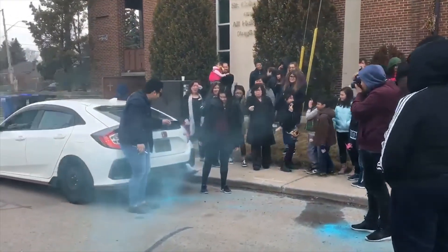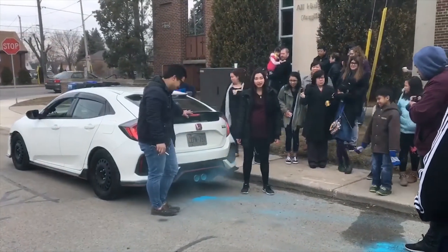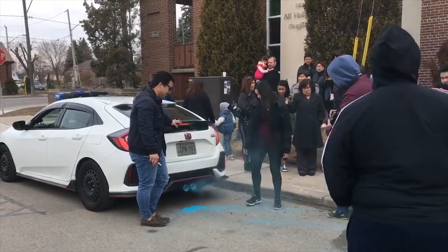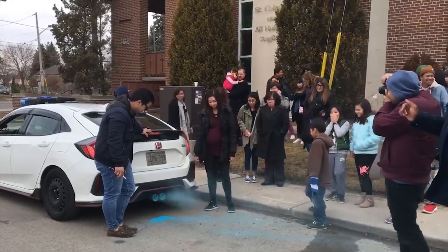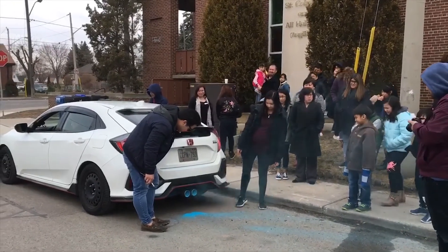Also, our choice of vehicle — sadly my car wasn't ready yet, so we had to borrow a friend's car. The Civic in the video is an automatic. I think that using a manual car and putting it in first gear while having the clutch down and revving it continuously at high RPMs will get you more smoke.